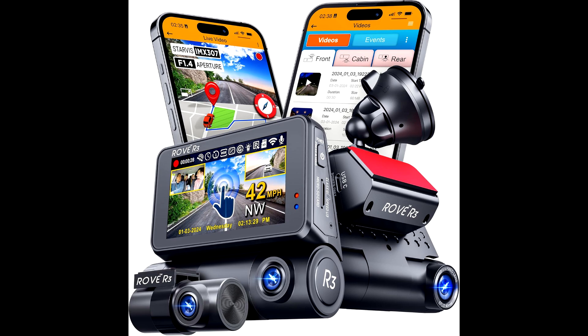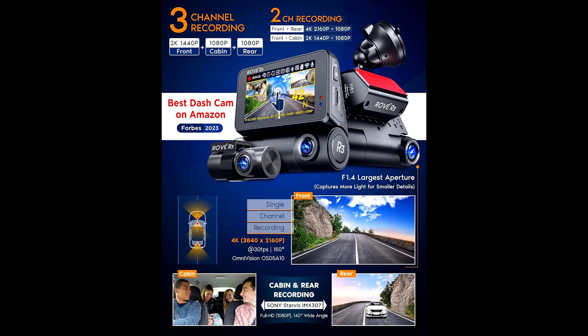It's super responsive, and navigating through settings or playback is easy. That touchscreen means you're not dealing with those little buttons you find on typical dashcams. It's as simple as tapping what you want, and you're ready to go.